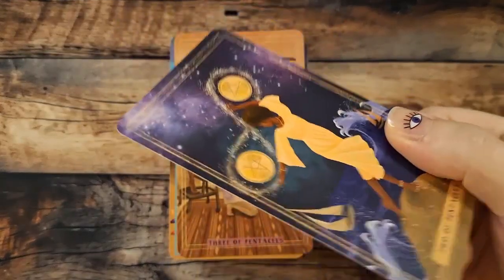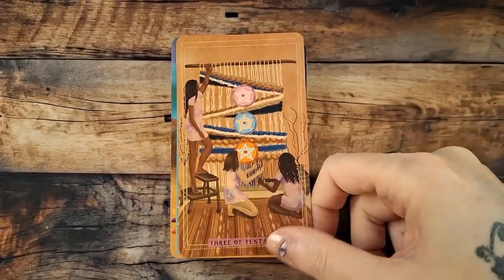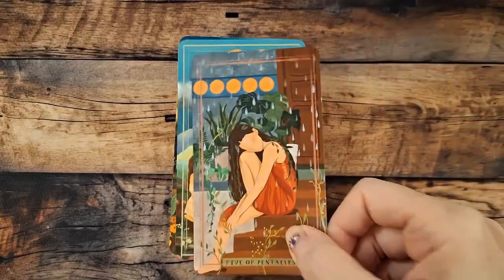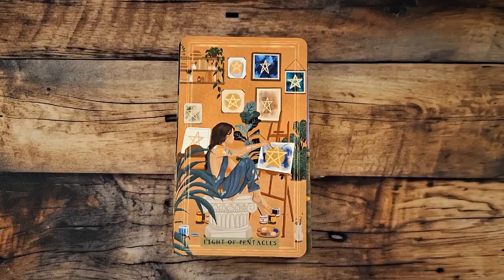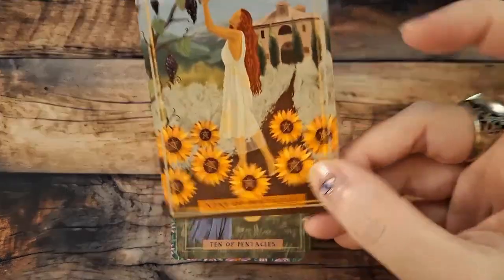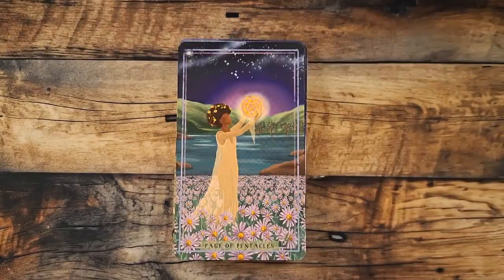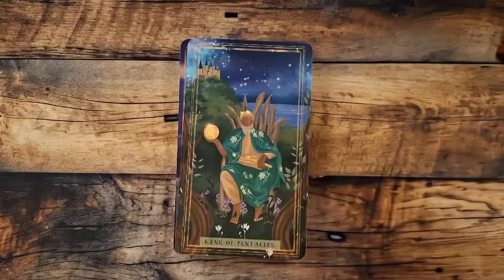Then we go into the Pentacles — that's a pretty Two of Pentacles, and they are very matte as you can see; you're not going to get much sheen off them, very little. Like I said, there's like no lamination on them. Three of Pentacles, Four, Five, Six, Seven, Eight — and I love all the little drawings she has done with the Pentacles on there. The Nine — I love it, all the sunflowers with a Pentacle in the middle. Ten, Page, Knight, Queen, King.